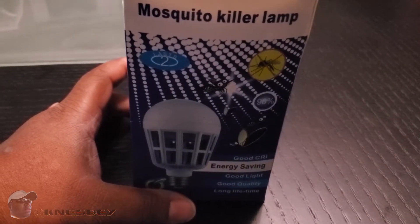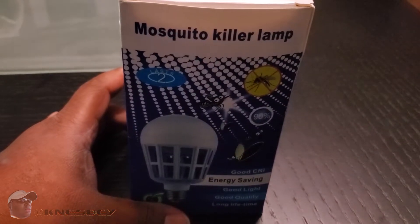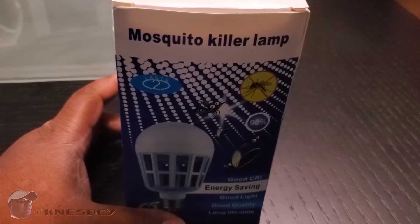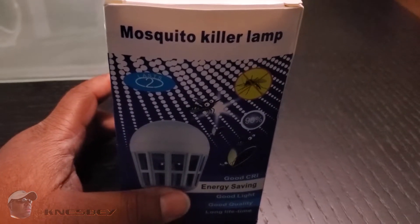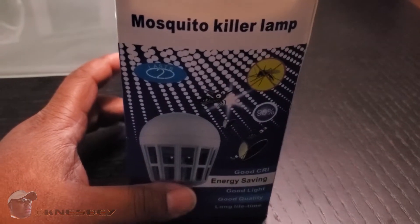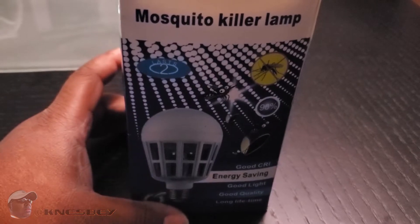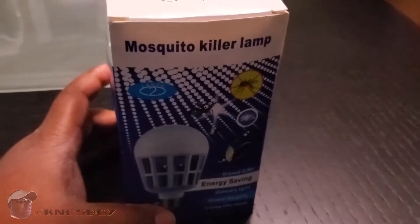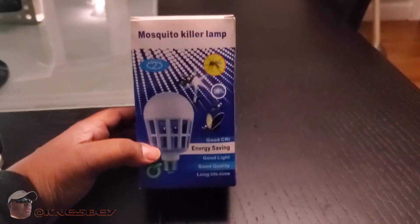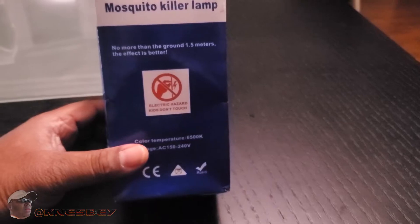It's shaped like a light bulb. You plug it into any 110-volt E27 light fixture, whether it be a lamp, your ceiling light, or whatever — anything that's E27, this will fit in. Let's get right into it — here's the front of the box.